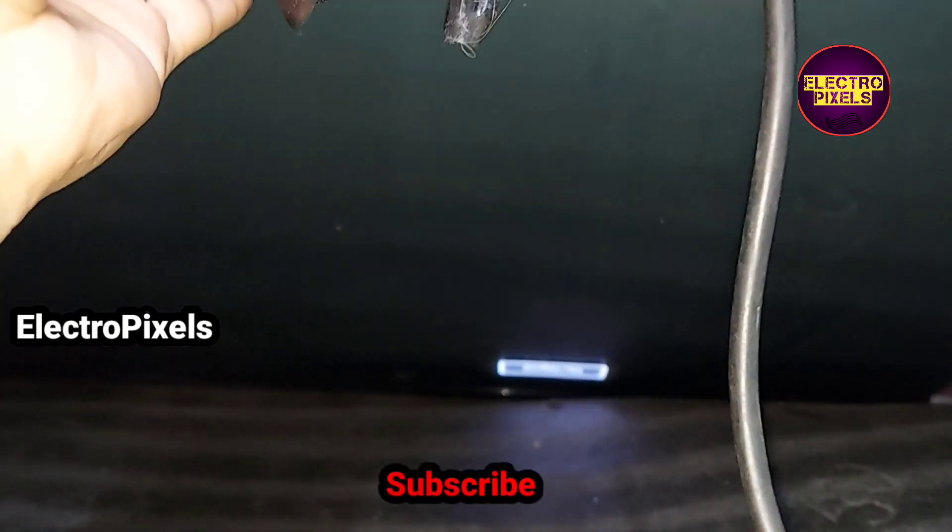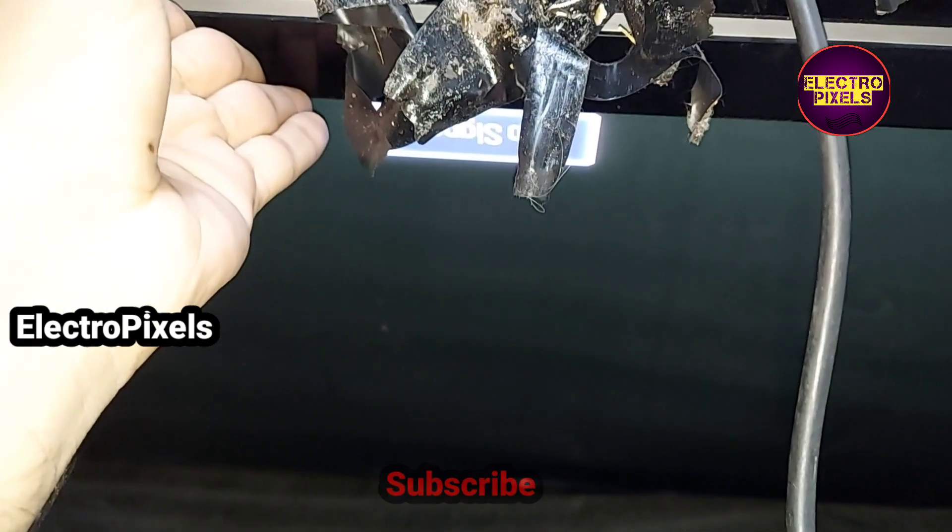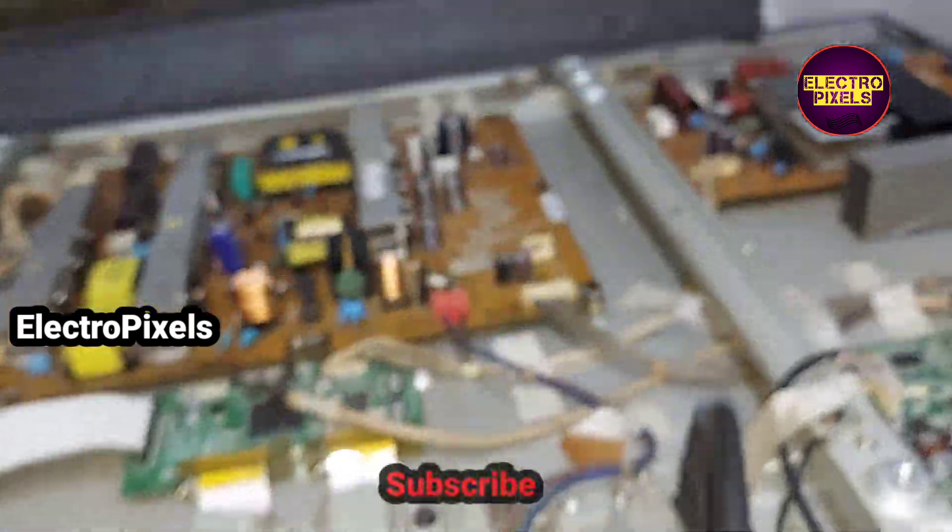Here you can see the no signal message on the screen. The TV is back to working.